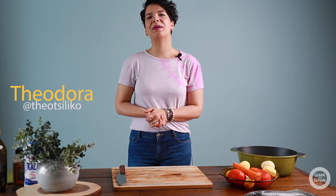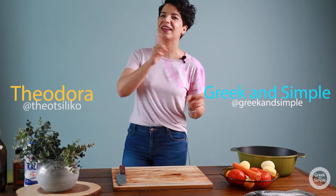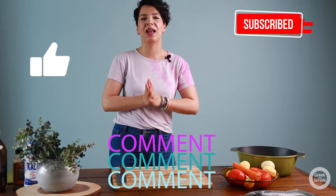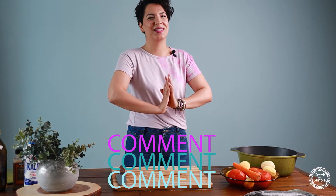Hello everybody! Welcome back to Greek and Simple! I'm Theodora, your Greek friend, and here in Greek and Simple we're making Greek recipes and not only. If you like Greek recipes, hit that subscribe button, like the videos that you like, and leave your comments down below. I'm gonna be so happy to reply to all of your comments.